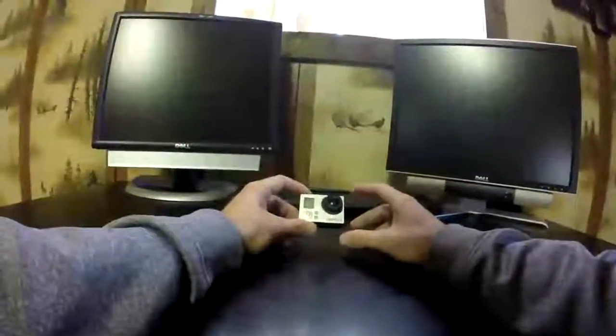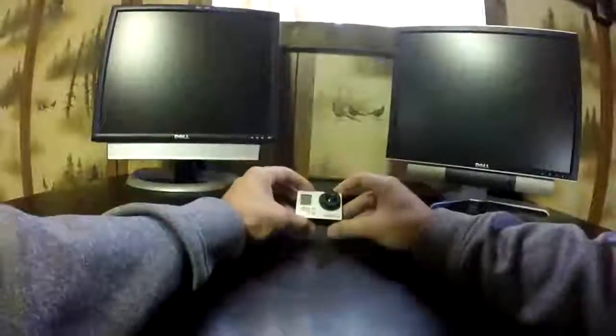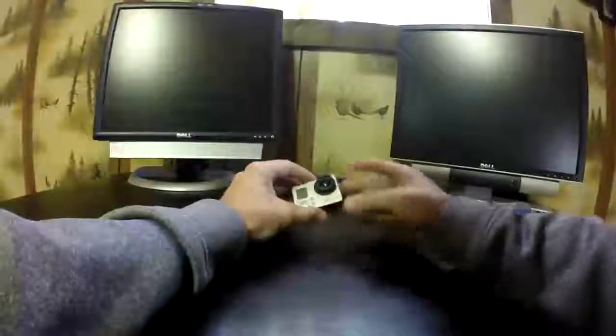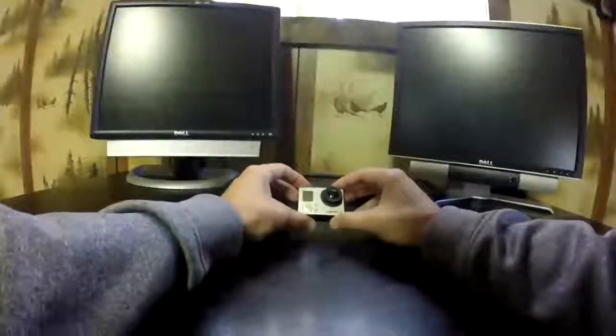The reason I say make sure is because it could be a battery issue, it could be an SD card issue, it could be an update issue. So make sure you put a new battery in, new SD card, format it, update it — do everything you can to make sure it's really broken.